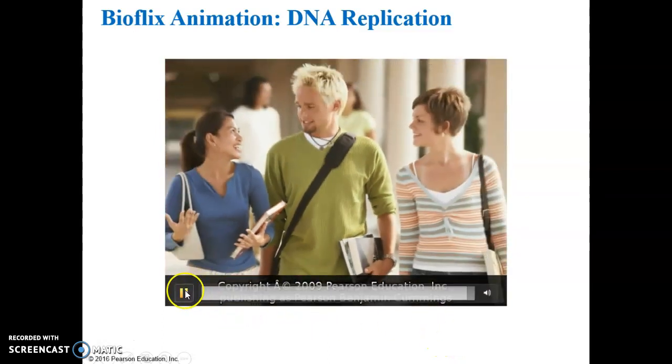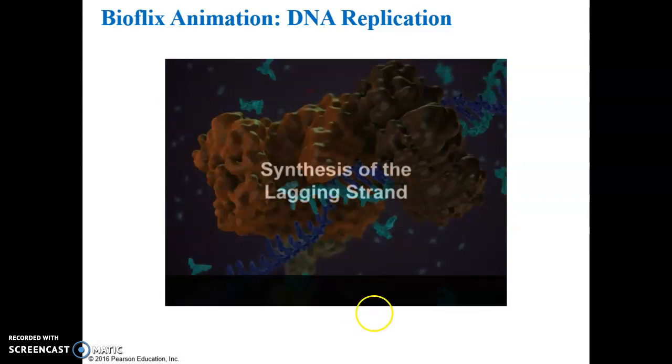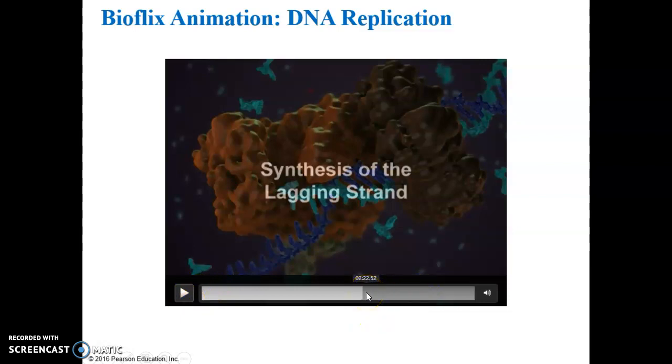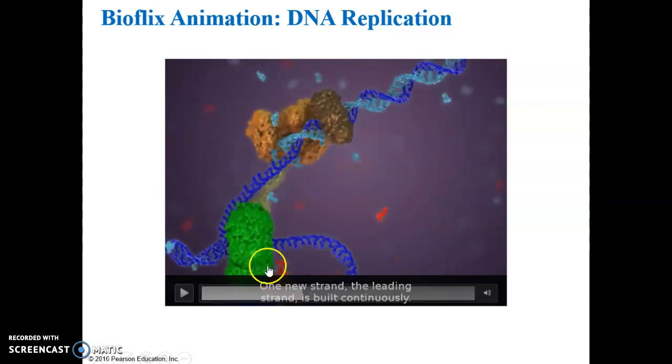One of the details here is the synthesis of the lagging strand — I'm not really going to ask you much about that. What I do want you to know is that there are two strands being produced: the leading strand and the lagging strand. That's because as the DNA double helix molecule is split open by helicase, each half serves as a single-stranded template. The single-stranded DNA molecule is then a template for the synthesis of the missing strand, so you get a complete double helix molecule. Dark blue is the original parental strand and light blue is the newer daughter strand.